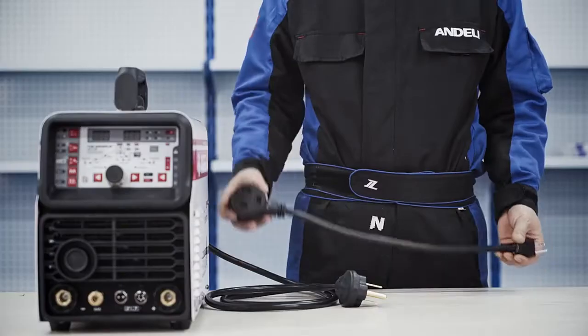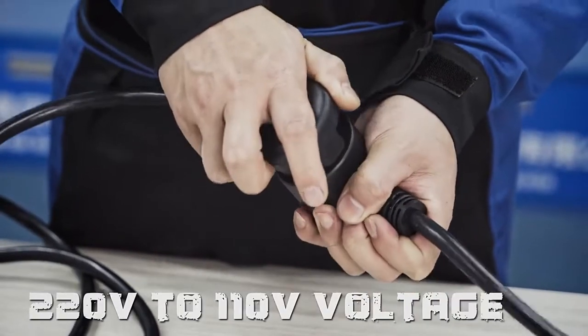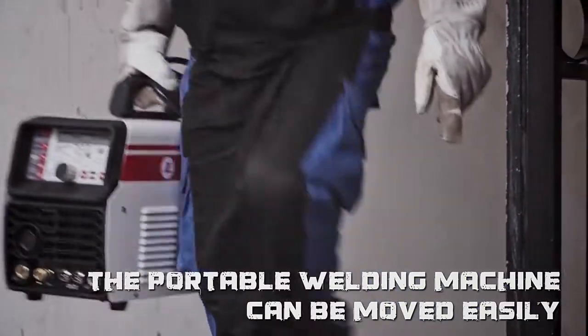Standard power line is suitable for voltage conversion between 110 volts and 220 volts. The body features a humanized handle which is easy to carry up and downstairs.